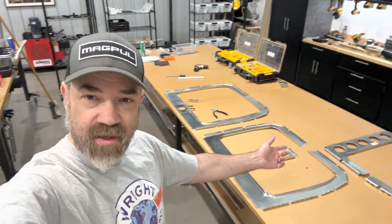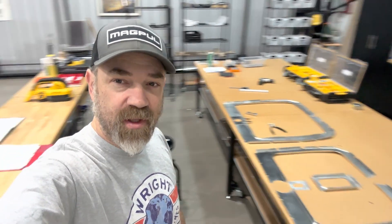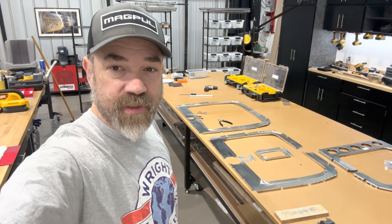Next in the process is the fuselage. I've got the tail feathers all done and decided I want to go ahead and tackle the fuselage next. I've got some of the bulkheads laid out there that are going to get riveted together. I've got my text manual and parts drawing all ready to go. First thing to do is get started with putting doublers on some of these bulkheads.